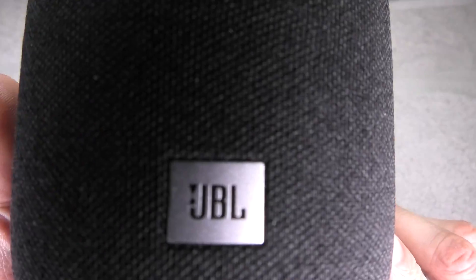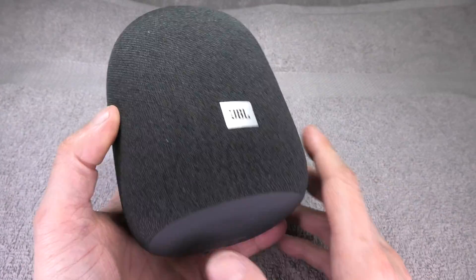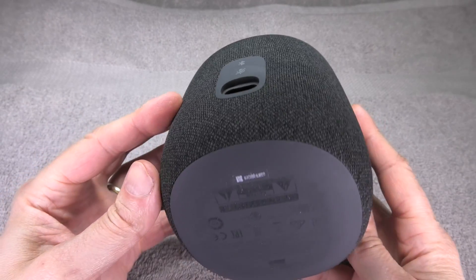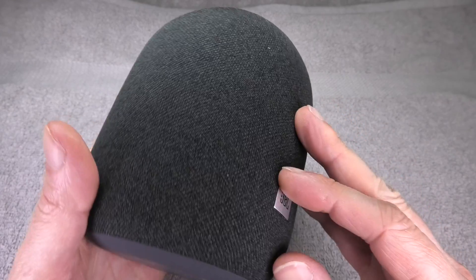Today I have my JBL Link Music 360-degree speaker, and in this video we want to take a look at what is inside of this small speaker.